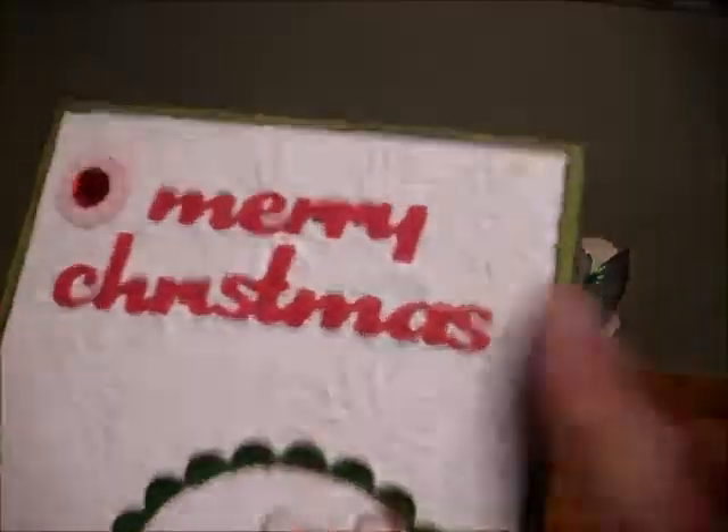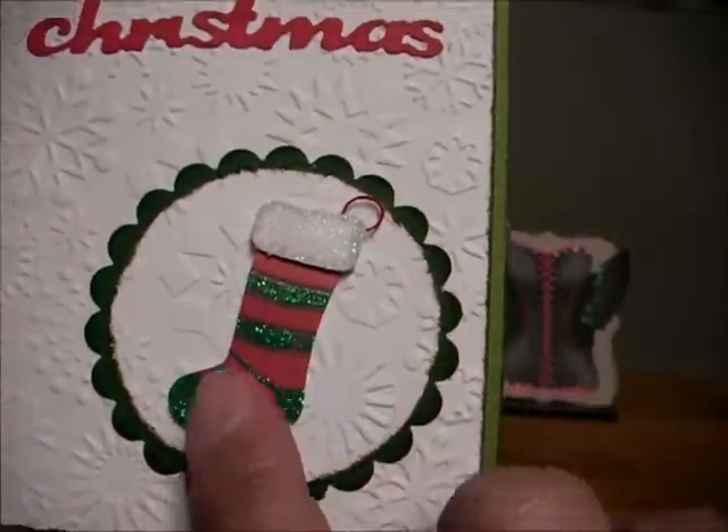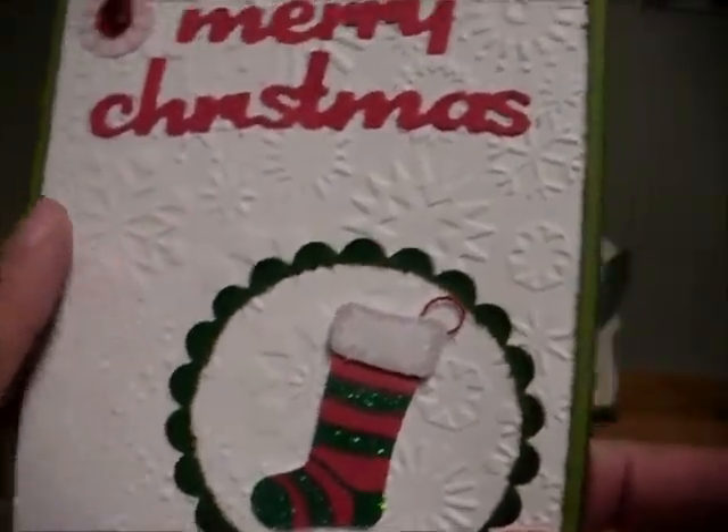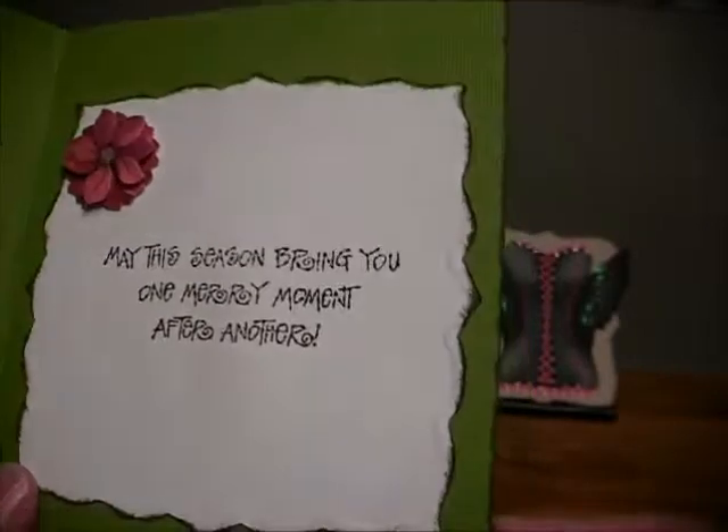This one here, my friend cut that out for me — she had the die cut. This is a sticker, and then I embossed it with the snowflake embossing folder. And that's the inside.